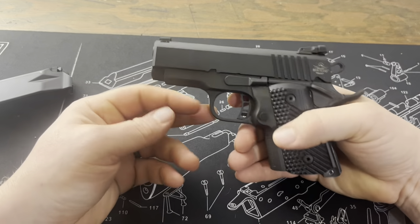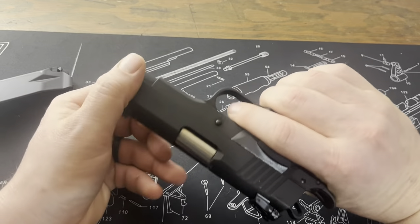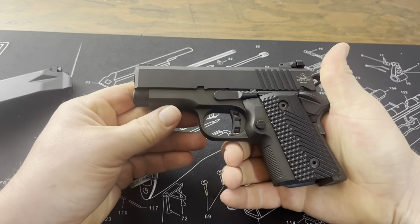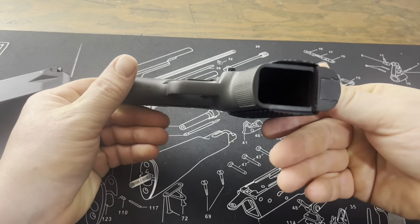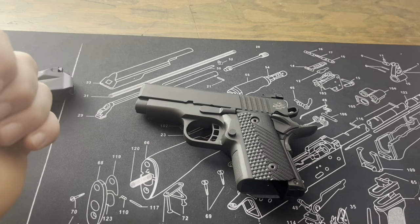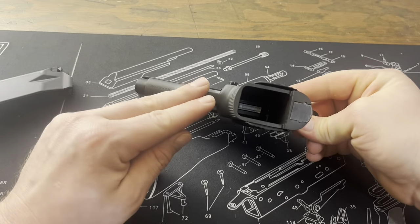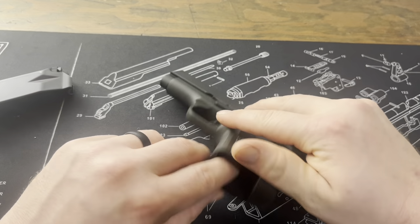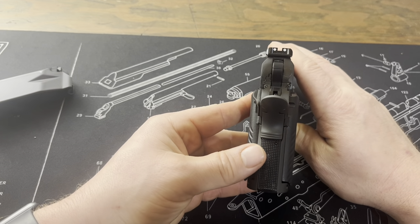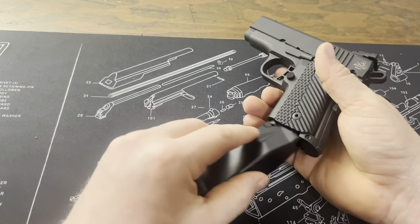Trigger pull feels about as good as any — it's not overly light, but very serviceable. Actually a decent pull. What it really looks like is Rock Island just chopped off their double stack and shortened everything up. There's not much to say beyond that — it's a chunky design, very unique, but it really lends itself well to a concealed carry piece. It is heavy, so I'm going to have to do some research to find a holster that will work for it, and I'll be sure to post anything about that if somebody is looking.